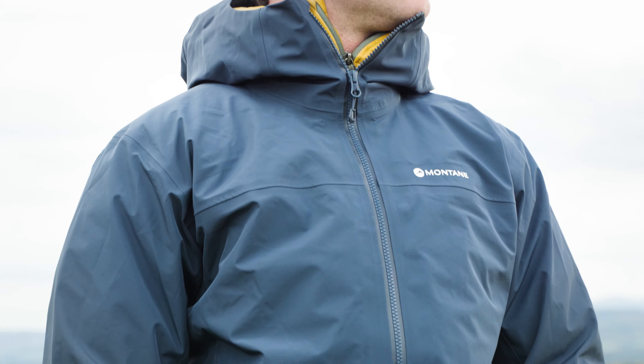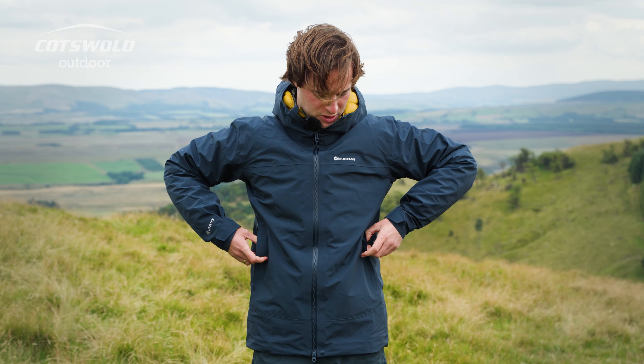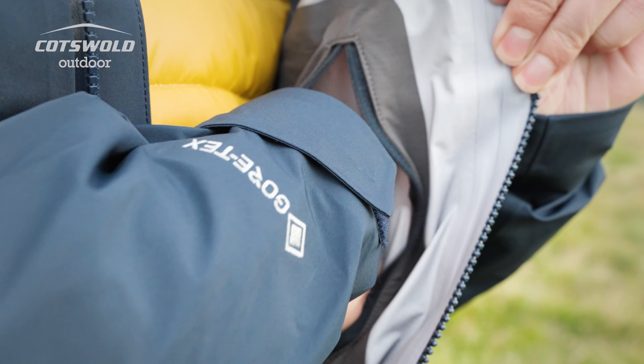This is a waterproof, windproof, durable jacket. It's Gore-Tex. It has YKK zips, two side pockets here and one inside pocket.